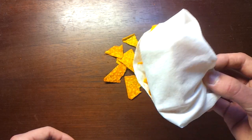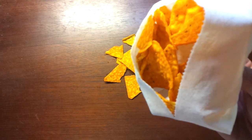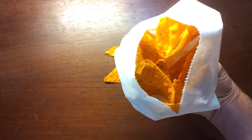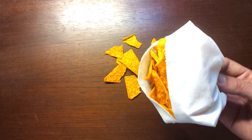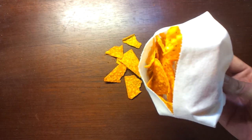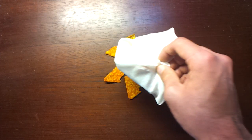As long as you use a single sheet of paper towel as opposed to the two half paper towel sheets, you should be fine — because then you won't have the same issue down in the middle. So, pretend like that didn't happen.